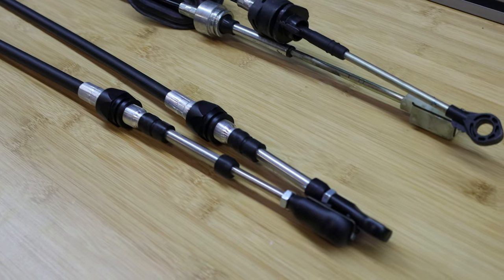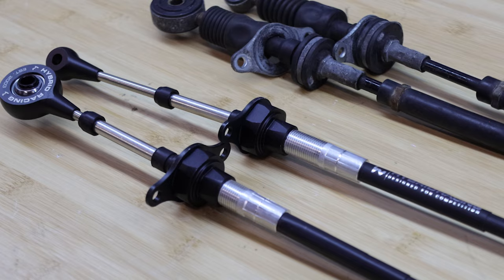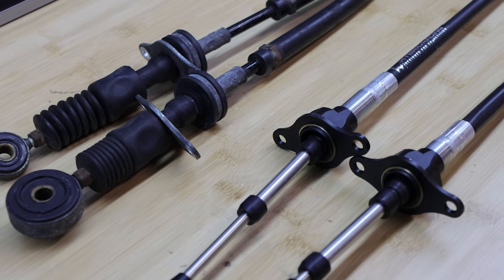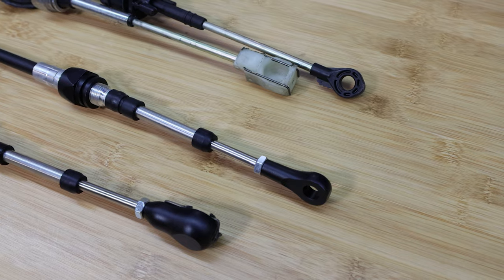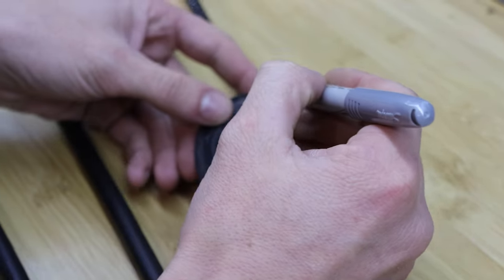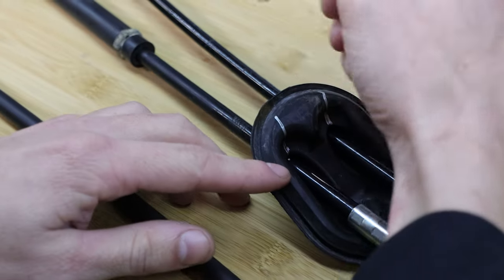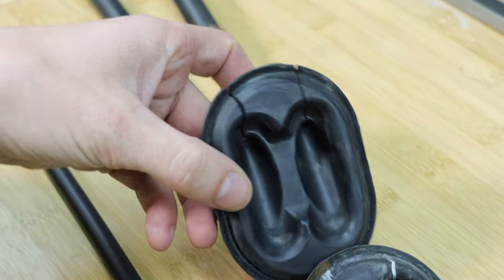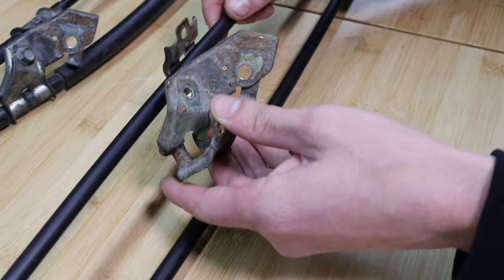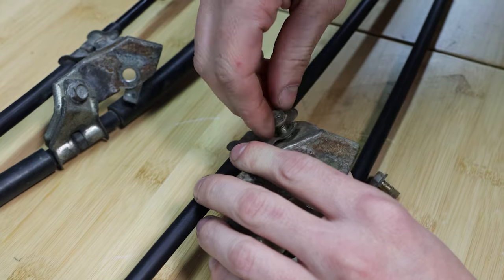Now you have the Hybrid Racing cables and the factory cables next to each other — make sure that you orient the Hybrid Racing cables the same way. You'll need to transfer the factory rubber grommet to the Hybrid Racing shifter cables. We recommend using a silver Sharpie or paint pen to mark the line and use a razor blade to cut slices into both sections. You'll also have to remove the metal bracket, so make sure the cables are oriented the correct way and the bracket goes back on in the exact same location with the same orientation.